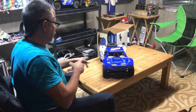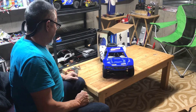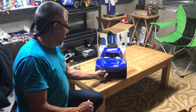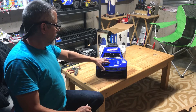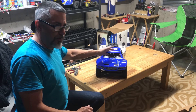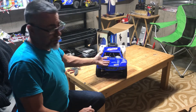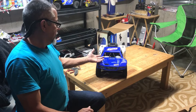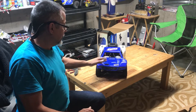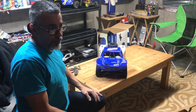Thanks for tuning in. Stay tuned for a video of this as soon as I get a chance to get out and do some bashing with it - I'm going to see how this baby holds up. I'm aware these do have some weak points, so if it breaks we'll just put a better one in. Originally I was going to get a red one, but I went to my local hobby store and they happened to have a blue one. Either red or blue would have made me happy.